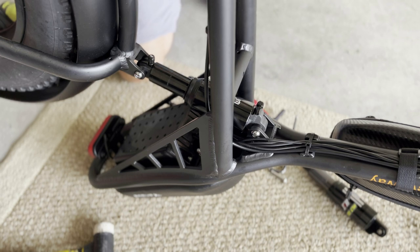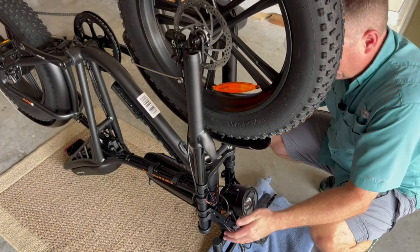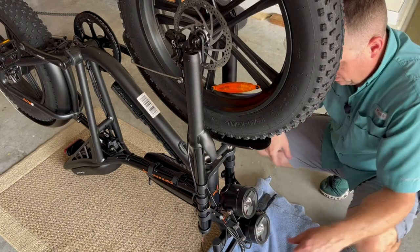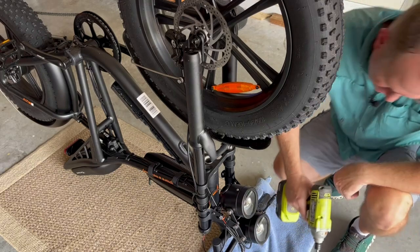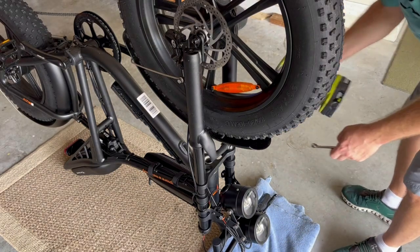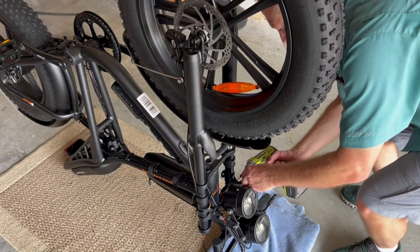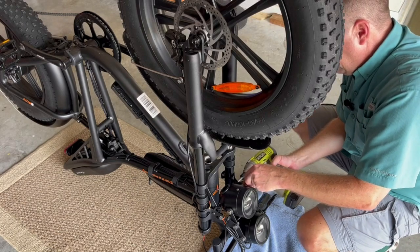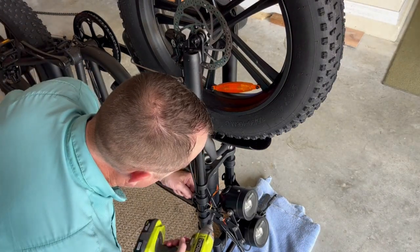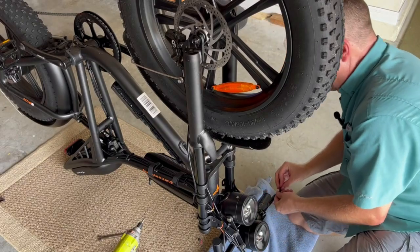Now I'm moving up to the front. The first thing I'm going to do to install the new front fork is disconnect the headlight — there are two connections, one for each headlight — so that when I remove the fork it's free. You're going to need a Phillips head screwdriver and a 10-millimeter socket. I'll use a drill and remove it from each side, then remove the brackets.